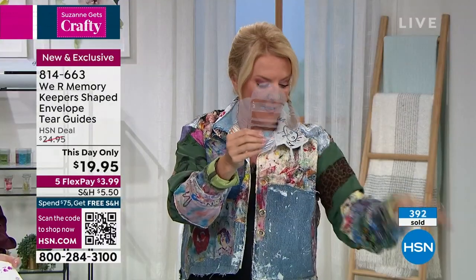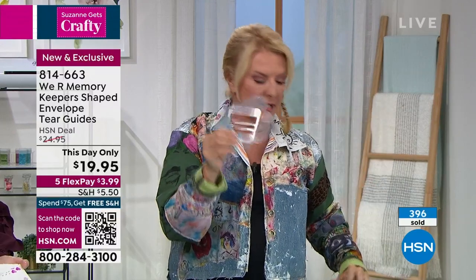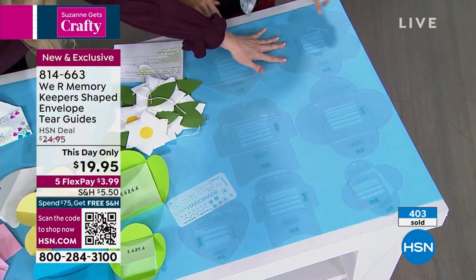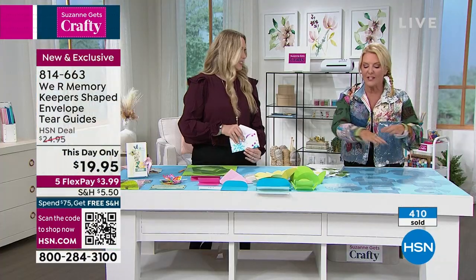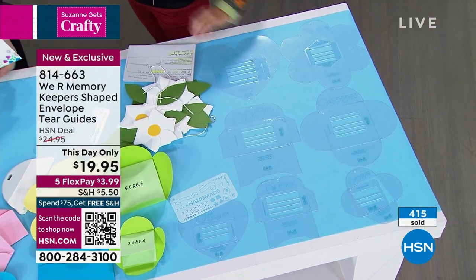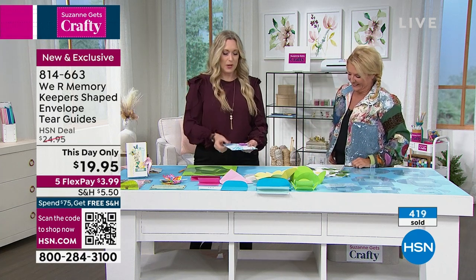There are three minis and then three or four of the great big ones — they match, plus the little inserts that allow you to fold them easily. Actually there are four of the big ones and three small ones. The flower one doesn't have a small one because it gets small enough when you fold it up. And guys, all of this is under $20. People don't realize just how fun this is when you start playing with it.